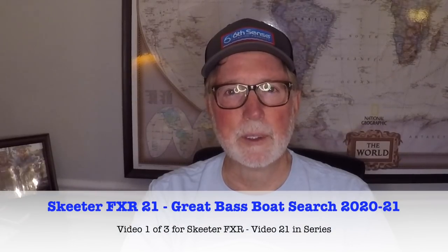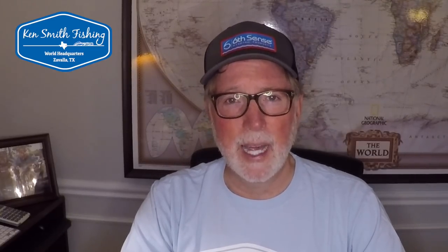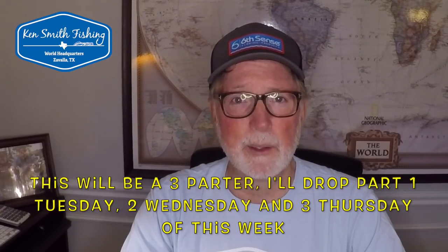Hey guys, Ken Smith, Ken Smith Fishing. Welcome to the Great Bass Boat Search 2020-2021. This is our 11th boat review. If you haven't seen any of those, check them out — there's a playlist at the top of the screen. This is, if not the most requested boat, one of the three most requested boats I've had requests for, and that is the Skeeter FXR.